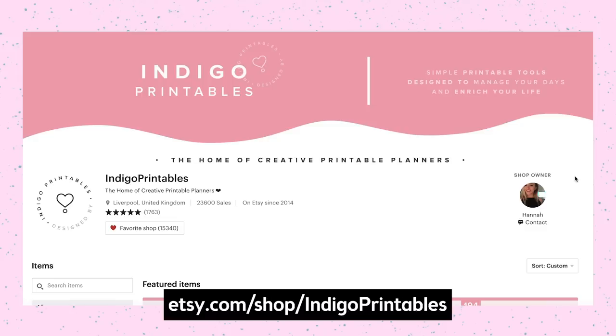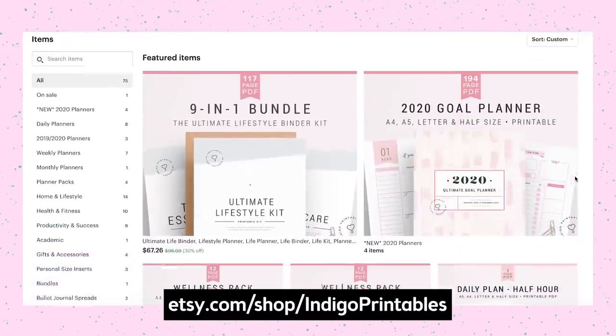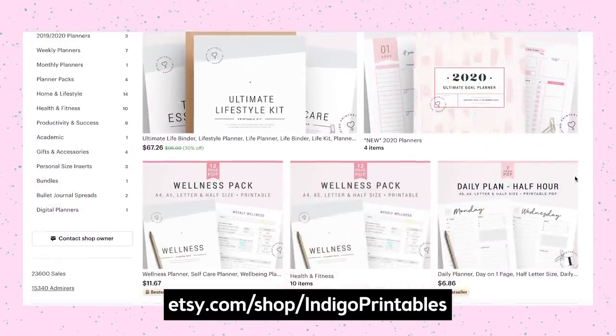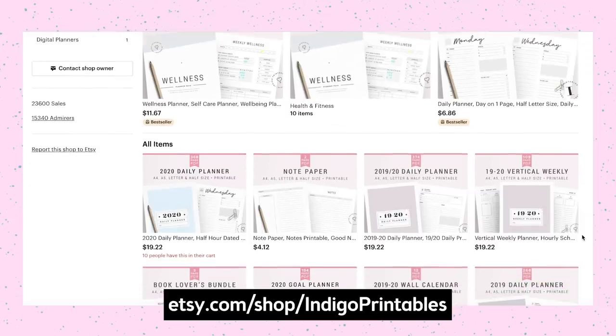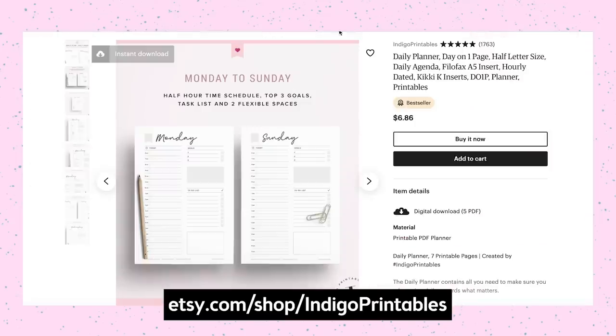On Etsy, there are so many shops that offer their own printable layouts of planner pages. I highly recommend going on Etsy and searching if you're looking for something specific or custom. One of my favorite shops is Indigo Printables — she has a minimal modern design that I like, a variety of different pages including wellness and daily planning, the price seems pretty affordable, and there are so many different layouts to choose from. Most shops on Etsy make their planning pages in A5, A4, letter, or half size.